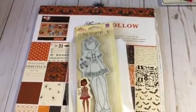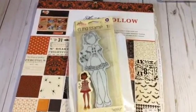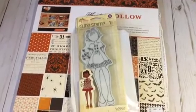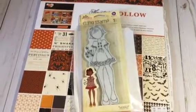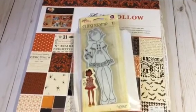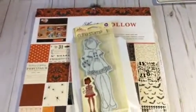Hi YouTube, this is Latonya coming from Happy Scrapping 45 with the project share — it's that time of the month! This collaboration has been so much fun. This is October, so this is the Julie Nutting Doll Stamp collaboration 2017, hosted by Terry O here on YouTube, Don Dare to Be Creative, and a host of other collaborators whose information I will put in the description link below.